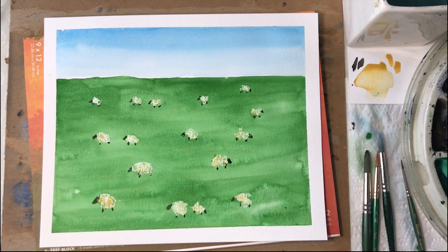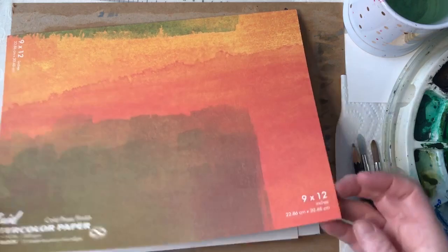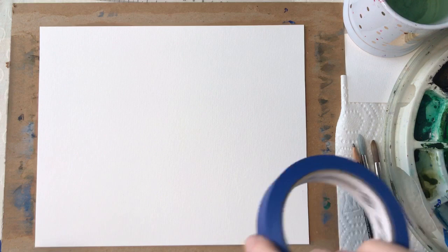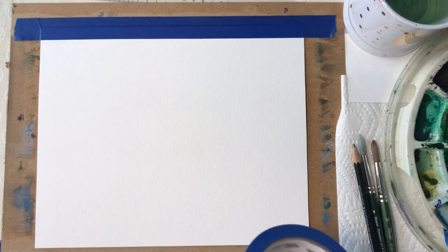This is the paper I like to use — this Fluid Easy Block, cold press finish, 9 by 12. What I've already done is cut it to be 9 by 11, because then the artwork is proportionally better for an 8 by 10 mat. The next step is to use painter's tape and tape your paper to your board. This is just a piece of cardboard I have below it, and I tape the paper to it so that when the paper gets wet it doesn't wrinkle and buckle.